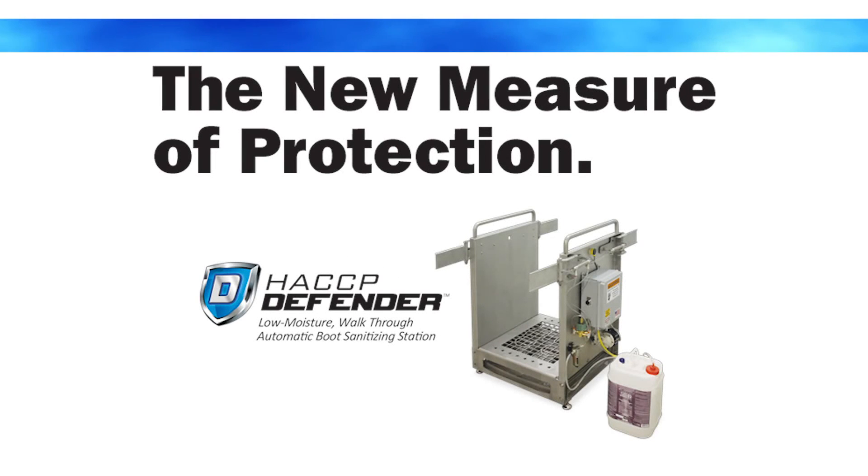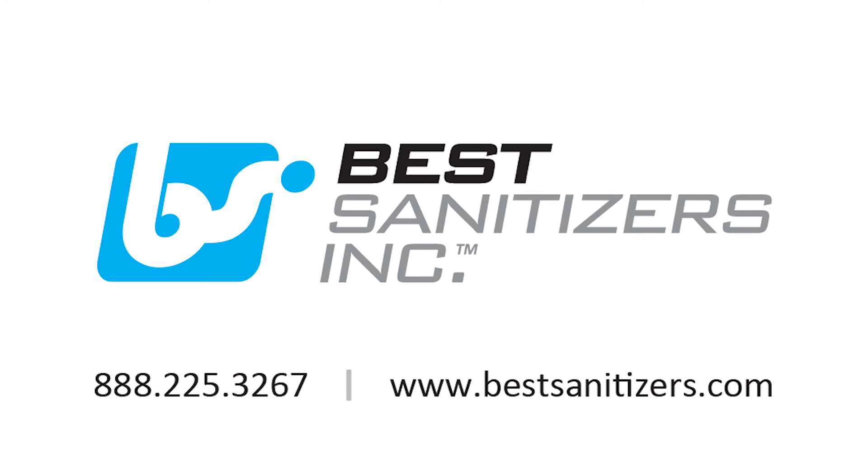Are you ready to add a new measure of protection to your HACCP program? For more information on the new HACCP Defender and Alpet D2 surface sanitizer, please contact Best Sanitizers at 888-225-3267 or visit us online at bestsanitizers.com.